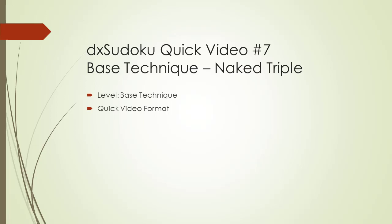Welcome to DX Sudoku quick video number 7. In this video, we will be discussing how to find a naked triple within a Sudoku puzzle.